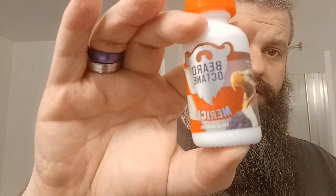Hey everybody, I am going to be doing a first time trying review video. I just received it in the mail — I won it from a contest they were doing for the month of February, and that is from Beard Octane. The scent is Merica, it is a cedar, apple, leather, and musk scent. So let's get into it.